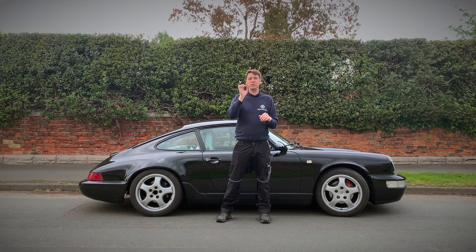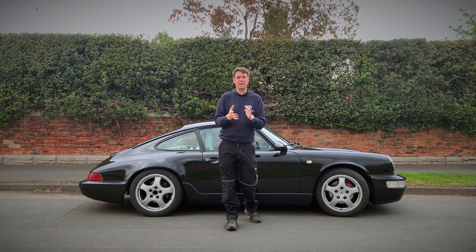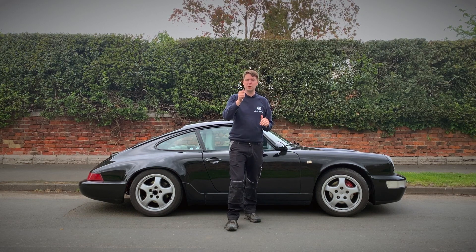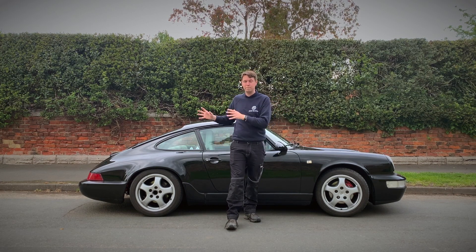On top of that, we have a high-voltage battery pack installed — it's a 54 kilowatt-hour battery pack capable of doing, on paper, 180 miles, but in reality over 200 depending on your driving style. It also has a sport mode, which means that if you keep that on all the time your range is going to be depleted, but you will have a lot more fun.